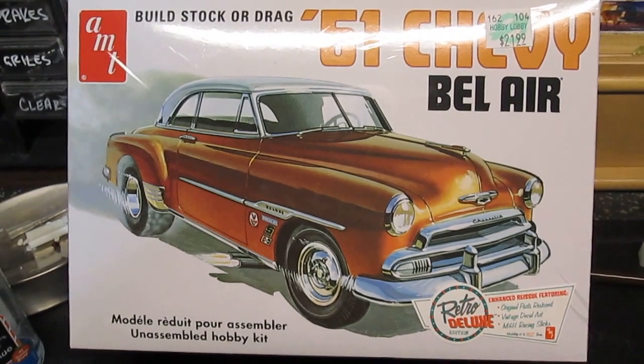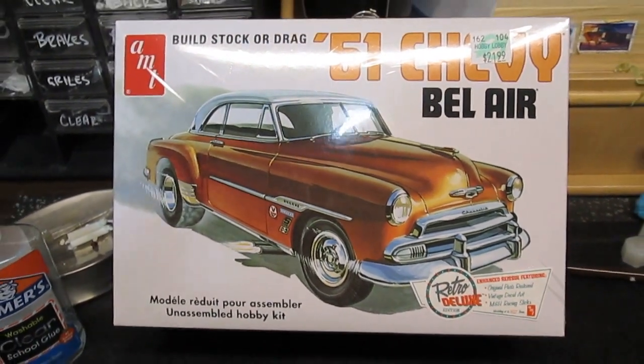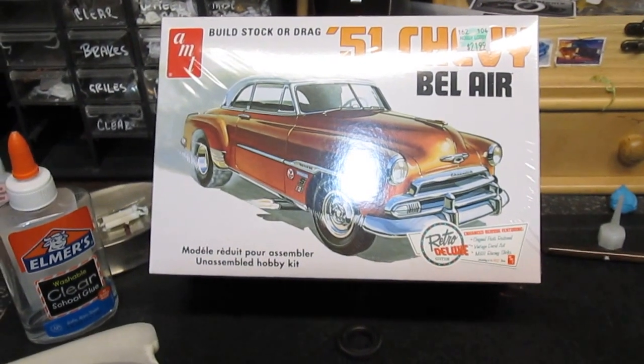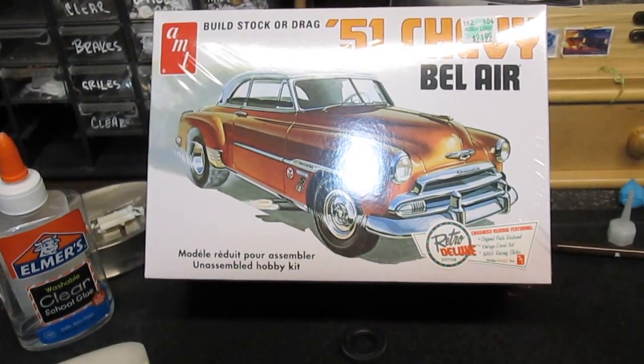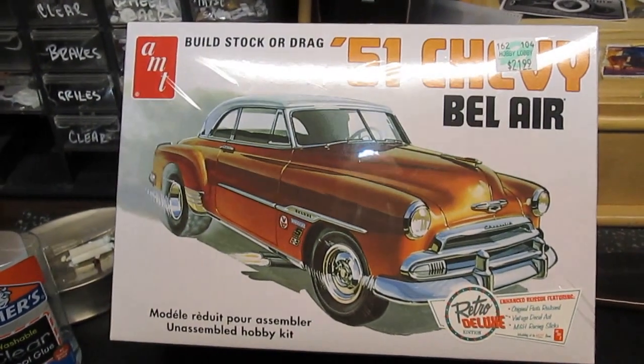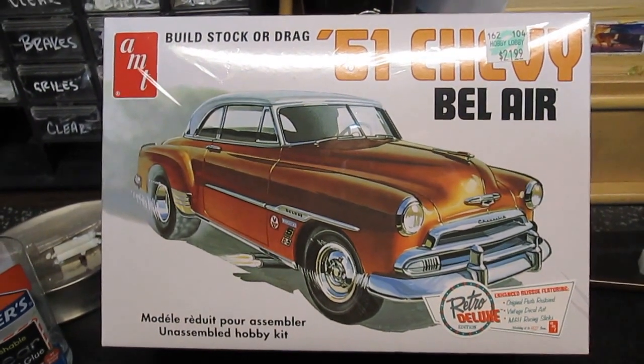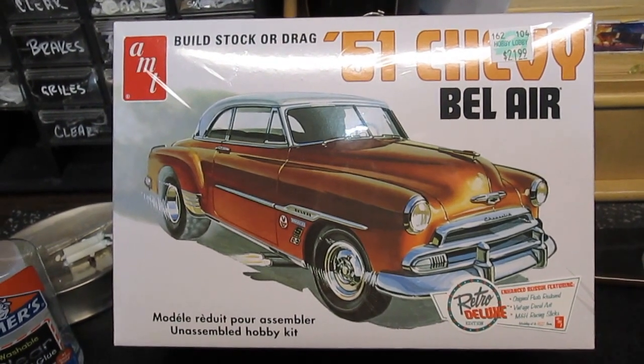Hey guys, welcome back. Been out for a while doing the cranky build, got that done, picture sent in. So moving on to this Bel Air here.